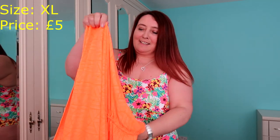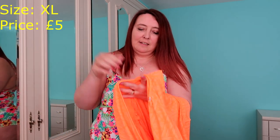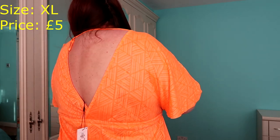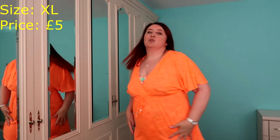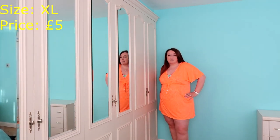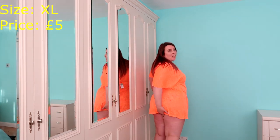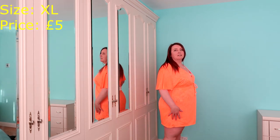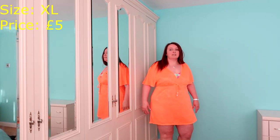The drawstring is not elasticated — I'll have to undo it. And look at the colour, it's so bright. So this is just something you would throw on after being in the pool. You can see it's got a long deep V, and it's the same on the back. The length is not bad, actually — I quite like this. It goes up at the back, but that's mainly with my big bum. If I pull it down, it's all right.